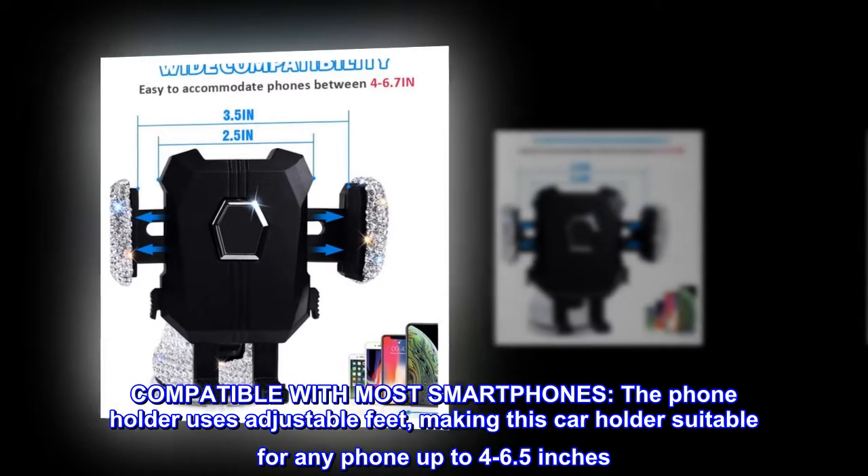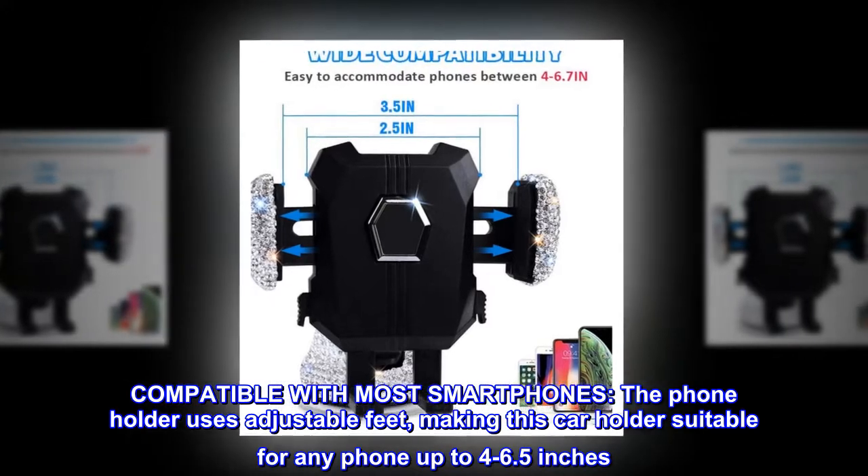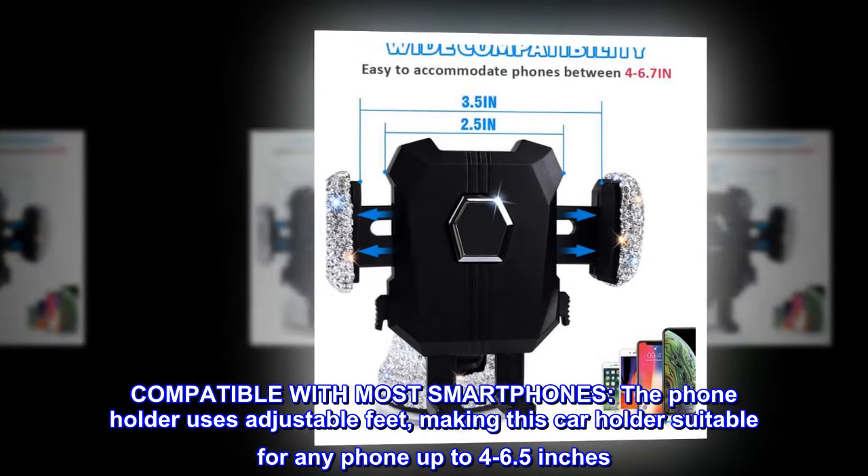Compatible with most smartphones, the phone holder uses adjustable feet, making this car holder suitable for any phone up to 4 to 6.5 inches.